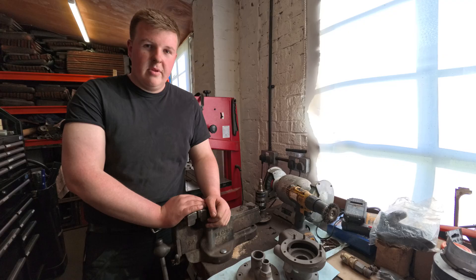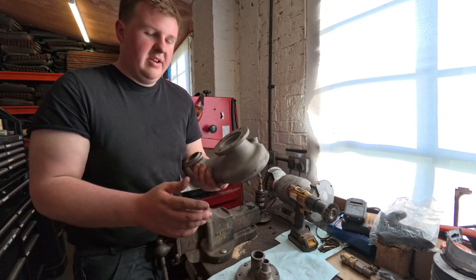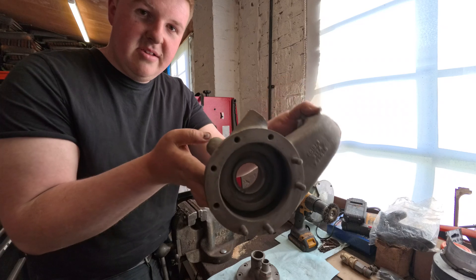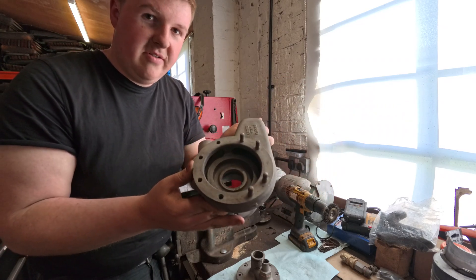Now I'm going to put it in the sandblaster. The pump parts are all shot blasted and they've all turned out nice - it's cleaned up the casing and the housings really well, so they can all have a coat of paint now and be ready to start putting back together.